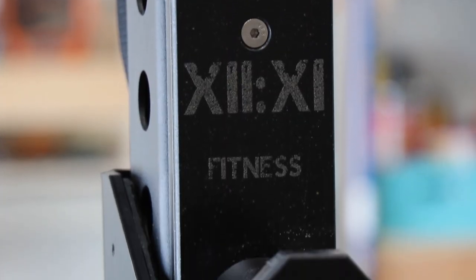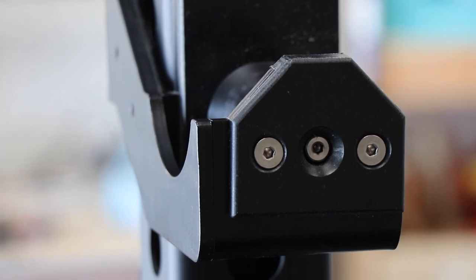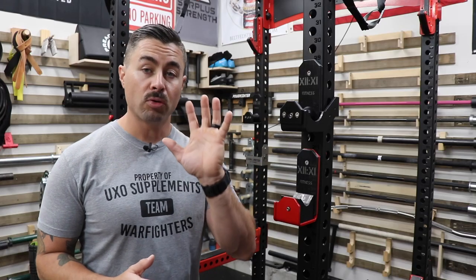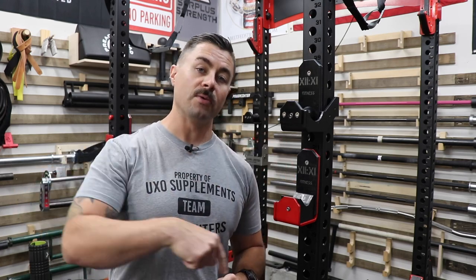Today I am looking at the 1211 Roller J-Cups as well as the Duffalo Block J-Cups. I'm going to be looking at the design and the construction quality. I'm going to be giving you guys my training notes, we'll talk about the price tag, and then I'll give you guys my final conclusions at the end. There are timestamps below so if you want to get to a certain point in the video, the chapters will be labeled.